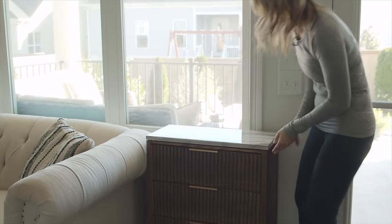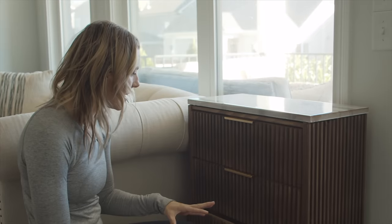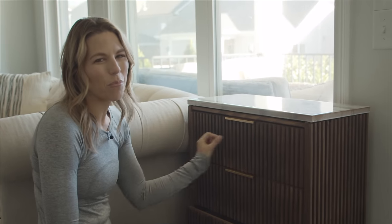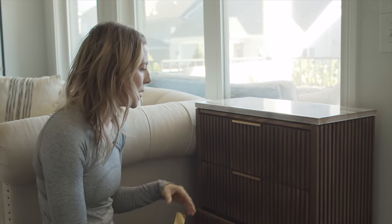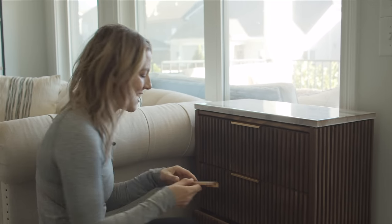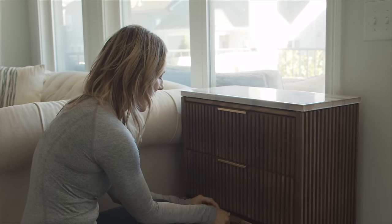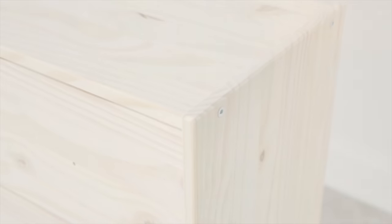Let's talk hardware. I originally wanted to do a really long pull like on my inspiration piece, but I can't get them to line up with the fluting just right and drilling into the fluting scared me a little bit. So right now I'm thinking I'll do these fingerless pulls, but I'm not ready to commit. I just have them in here right now and I'm going to live with them for a couple weeks while this cures and I'll make my decision after that. Just to remind you, this is the IKEA Rast nightstand we started with — and here is the after.